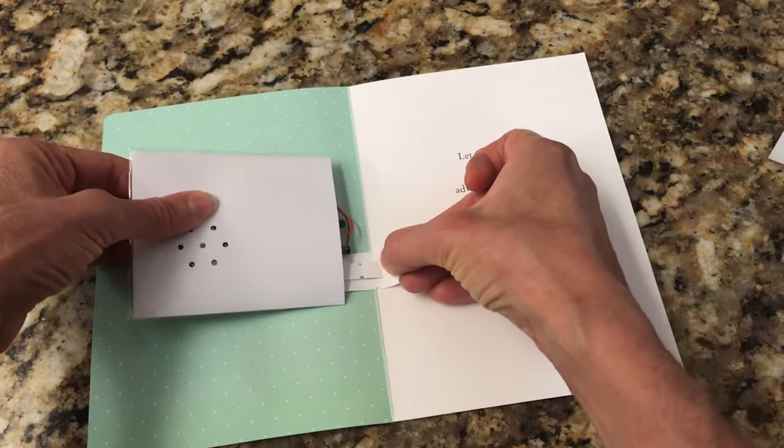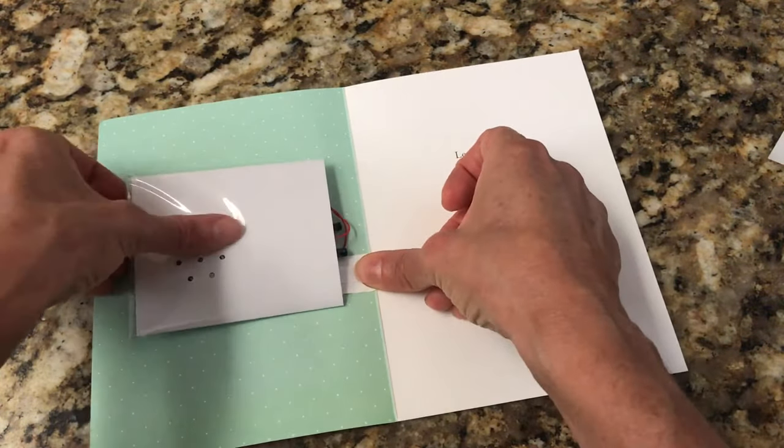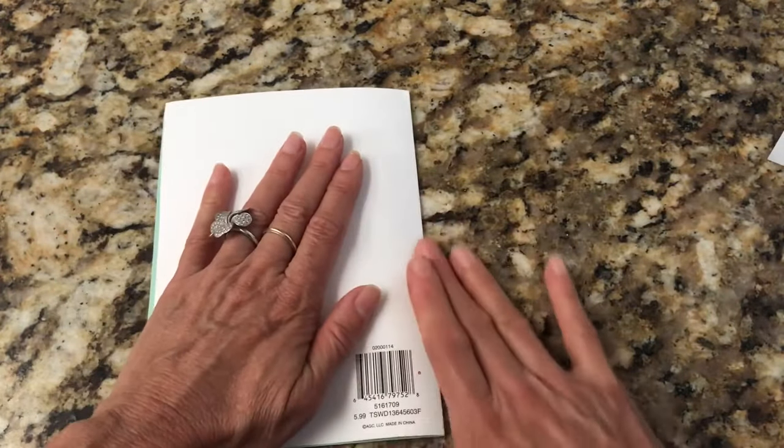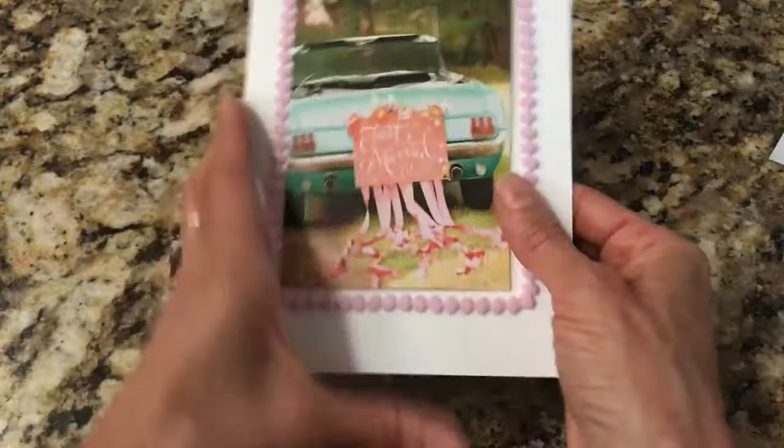You're going to align the two little notches and stick it down. Now each time the card is opened it should play your message.